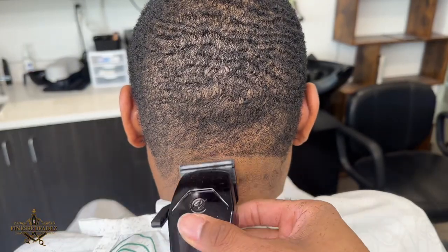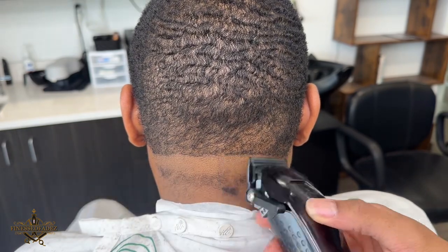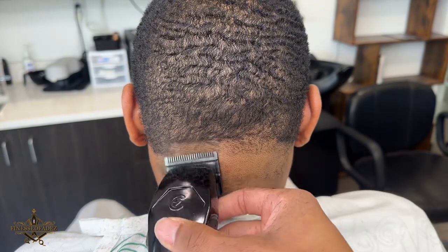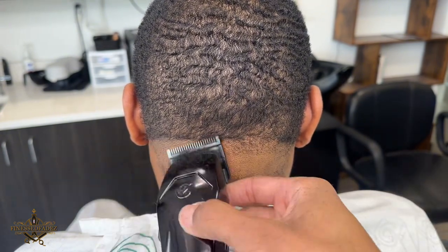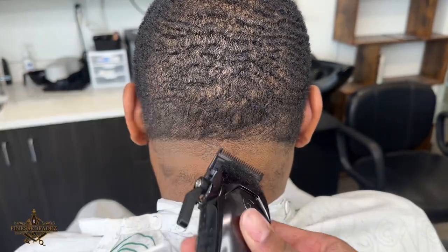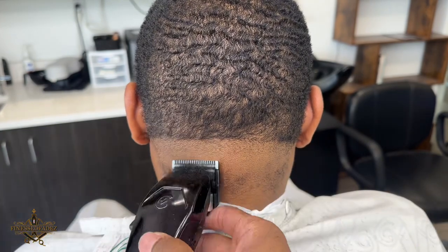For the sake of time I'm going to let you guys just watch the back sped up, but the process is still the same. I'm going to use my clipper open and then fade down using the one and a half — starting with the one and a half open going to close, and then using the zero guard to finish up the rest of the fade.